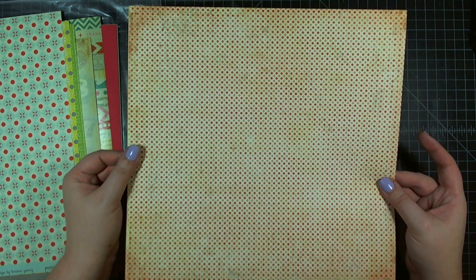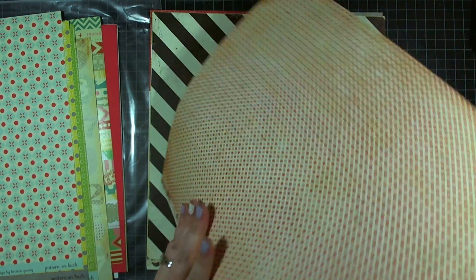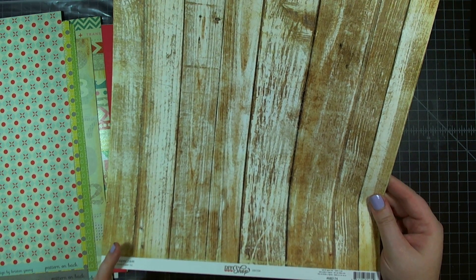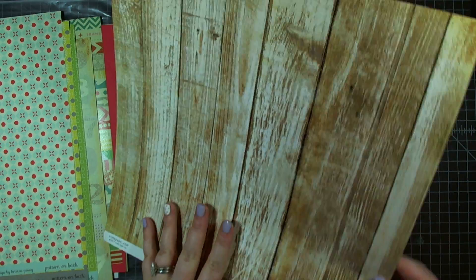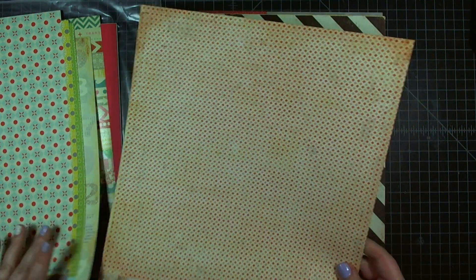Here is a red, pink, and cream distressed geometric. On the back is a fab distressed wood grain. This one is called Decor, again from Crate Paper's DIY Shop.